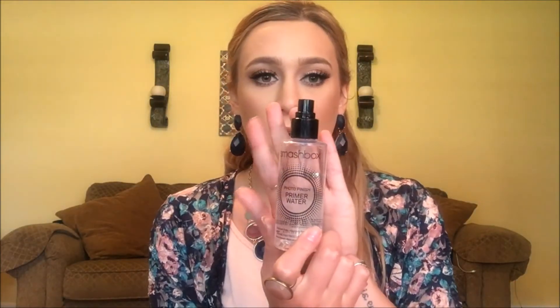Setting my face with Smashbox. For the lips, I'm going to line and do my lipstick - for liner I'm going in with NYX Natural, then going in with the new lip color in 530 Hot Sand, which is supposed to be a matte finish.